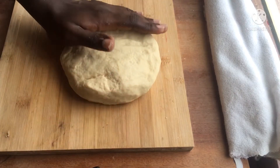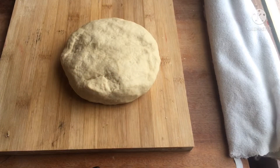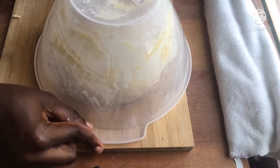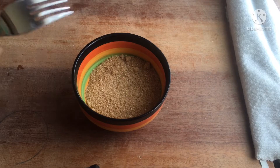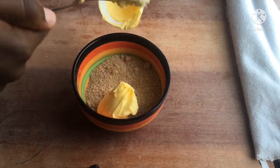While our dough is proofing, let's start with our filling. For the filling we are going to need cinnamon powder and brown sugar. Add all these ingredients together and start mixing.